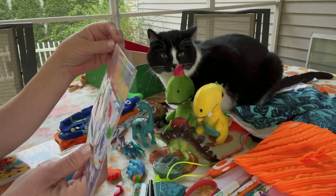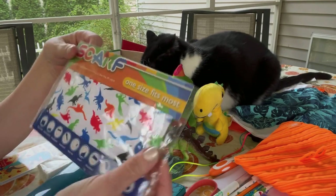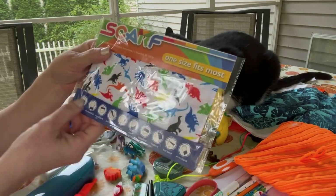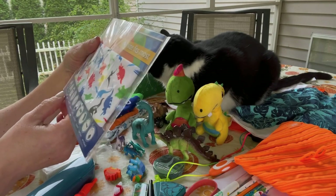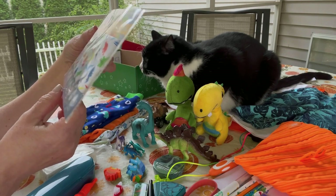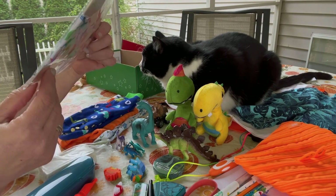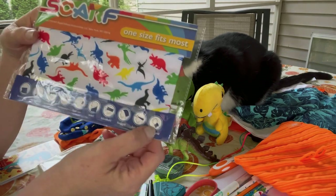He has a bandana with dinosaurs on it — a kids' scarf, one size fits most, from Dollar Tree. I left it in the packaging. It shows on the bullet points how you could use it as a face mask, neckerchief, headband, hairband, hair tie, scarf, blindfold, head wrap, hat liner, or wristband.